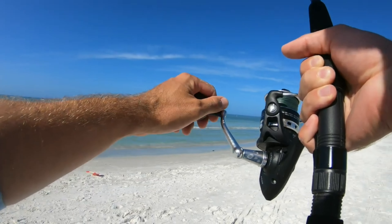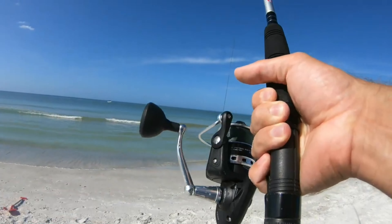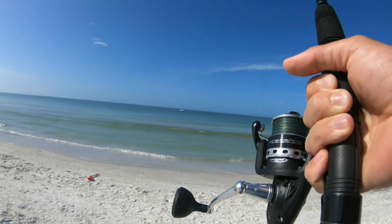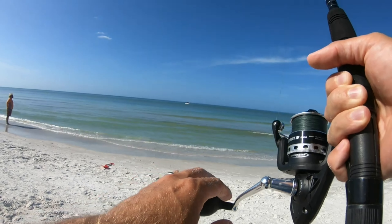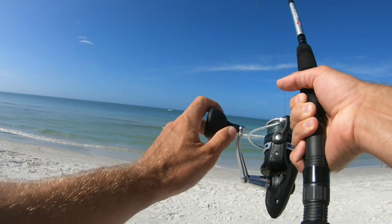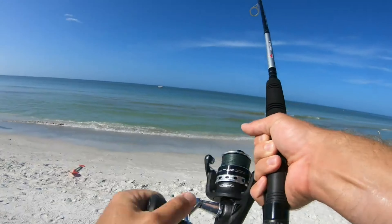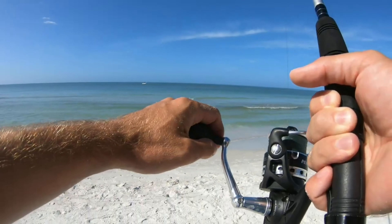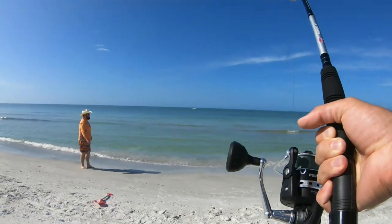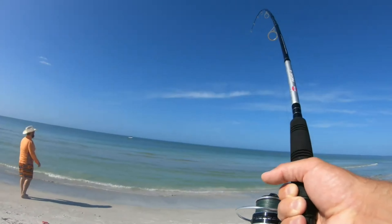I don't know what it could be — could be a shark. I don't see a fin. That wasn't on a live whiting. I think that's a little bit too big for you. You see a fin? I don't see a fin — it's not a shark. It didn't jump so it might not be a snook. Maybe a jack? Doesn't look like a shark.